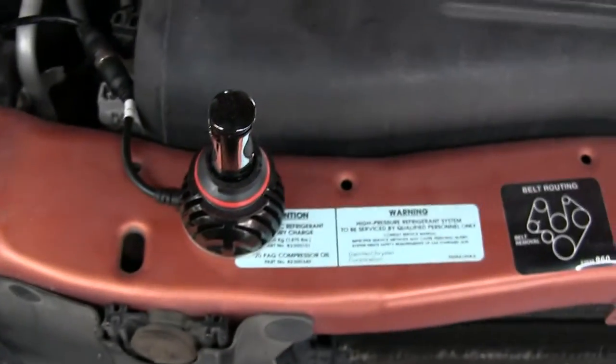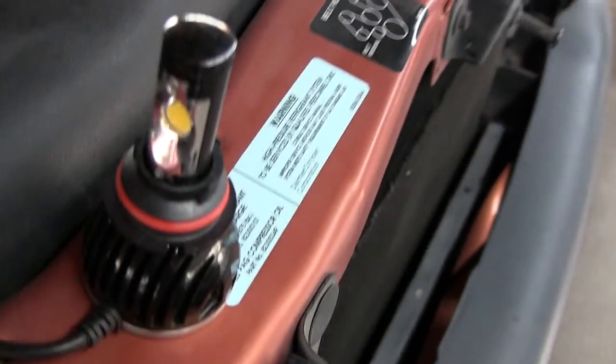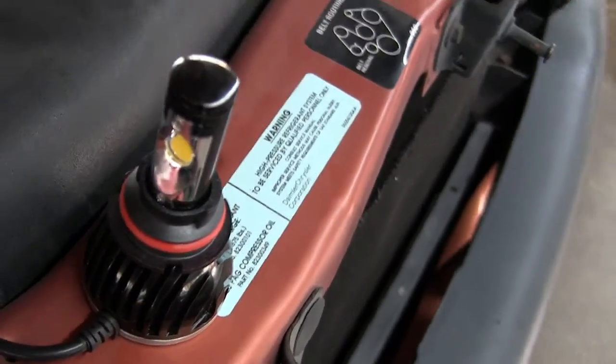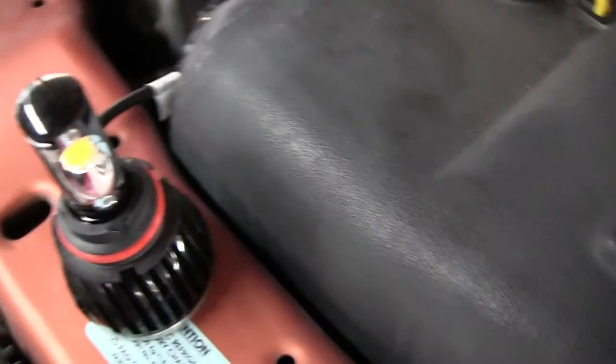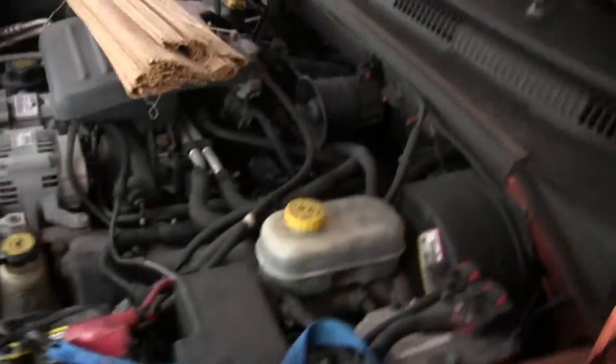I'm going to try this handheld. Here's what this thing looks like. Looks like this on this side, and that on that side. I did this with a cup earlier, but I'll keep this short and see if I can see it through the windshield.